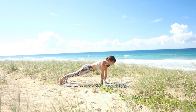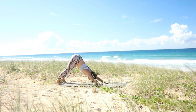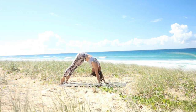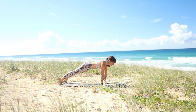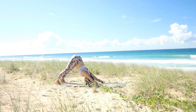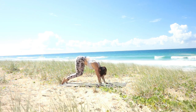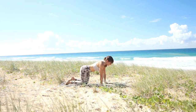Wave yourself to the front into plank position. Being strong here, retract your shoulder blades. Soften your knees, press back into downward facing dog one last time. And then from here, lower your knees so mindfully with so much control back down onto the mat.